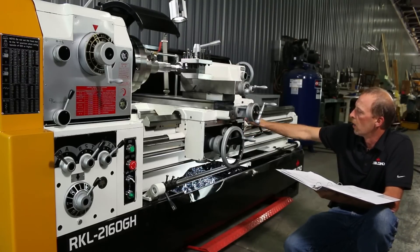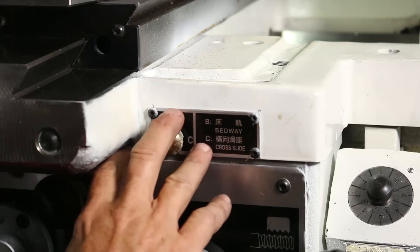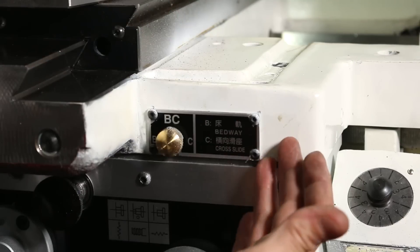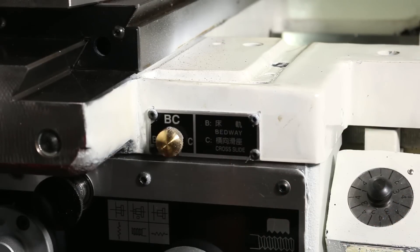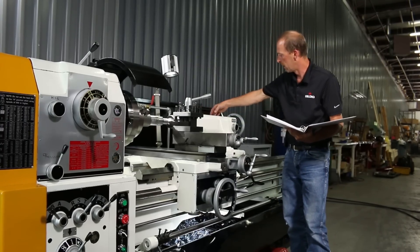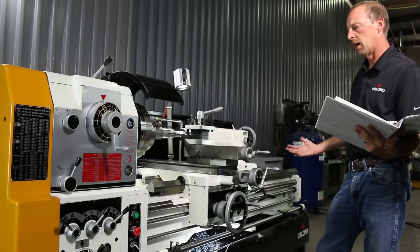There's a little knob here marked B, BC, and C — you can turn it either way. We leave it on BC. This lubrication runs off the pump and automatically lubricates the cross slide and the apron longitude. You can turn it to B where it strictly operates the bedway, or to C for strictly the cross slide, but leave it on BC so it's lubricating both your cross slide and your longitude — no problems that way. Then you have all your other lubrication points that should be checked each day — here, here, here, and here. That wraps up our introduction of the LeBlanc lathe. If you've got any questions, please contact us at LeBlanc Limited.